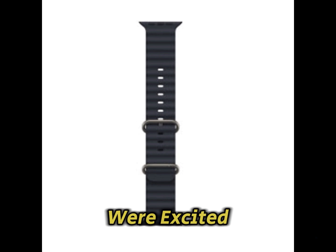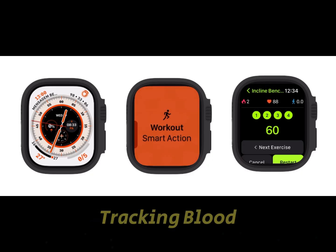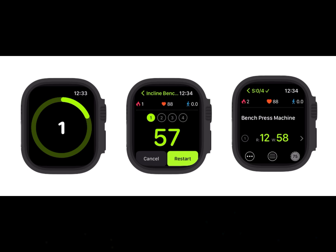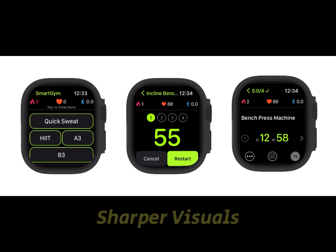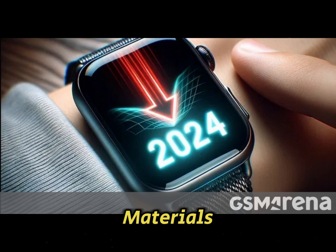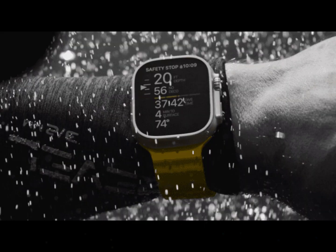Key features we're excited about: advanced health tracking including blood pressure, sleep apnea, and more; potential micro-LED display for sharper visuals; enhanced durability with rugged materials; next-gen processor for faster, more efficient performance; and improved battery life to match active lifestyles.